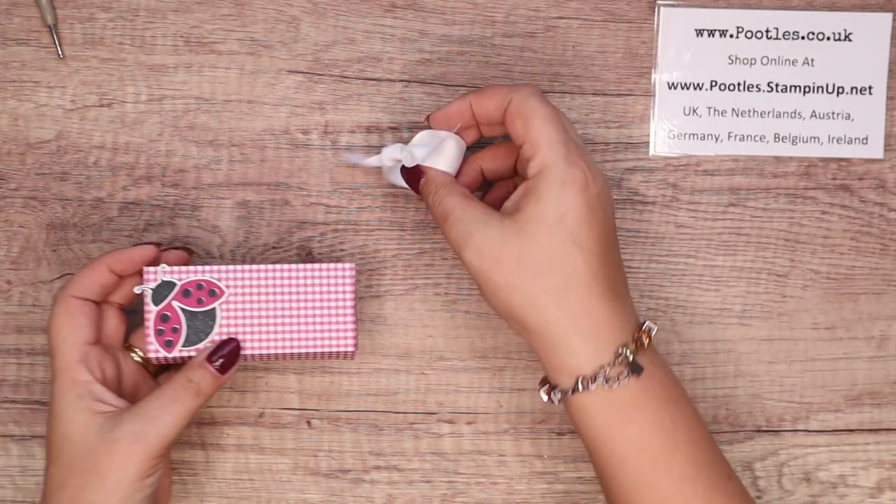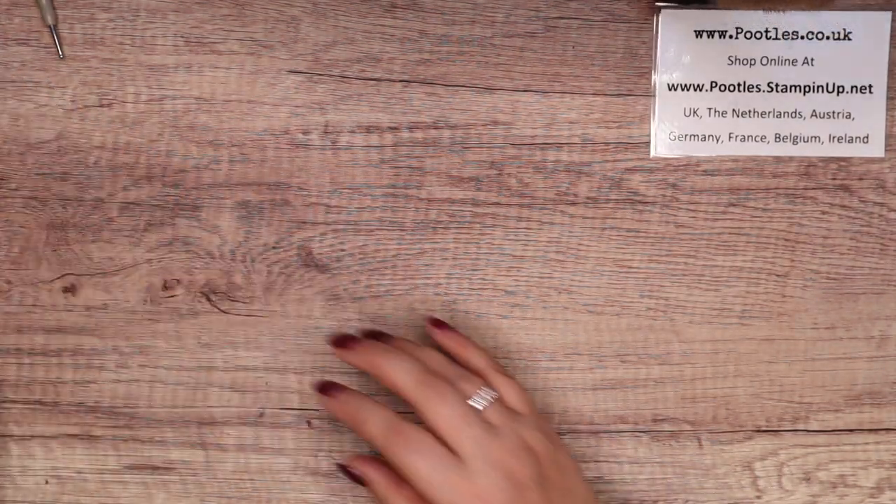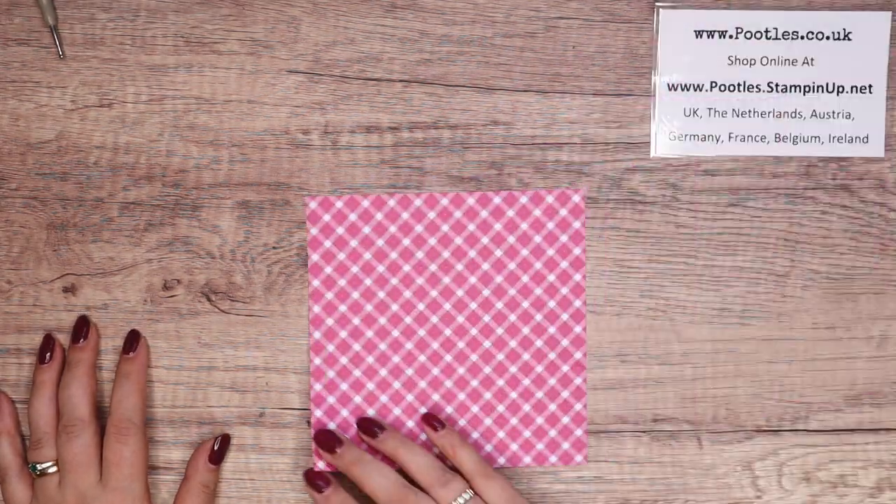I'm not going to get that bow back on there, and Fauna's come to say hello. She hasn't been very well recently, but hopefully feeling a little bit better.